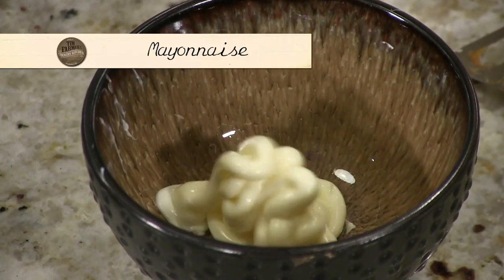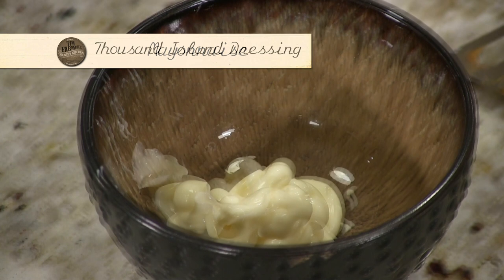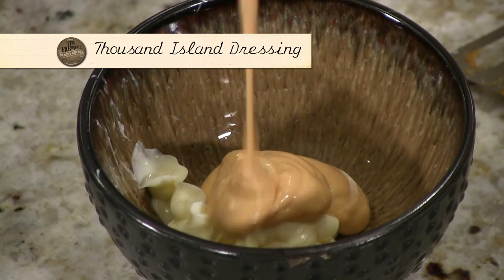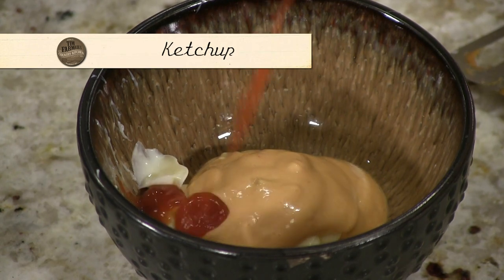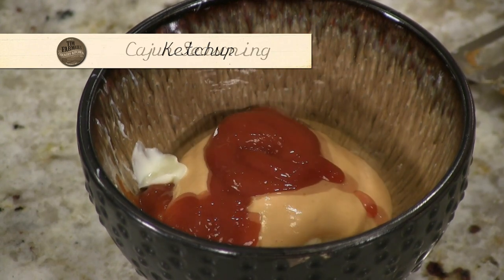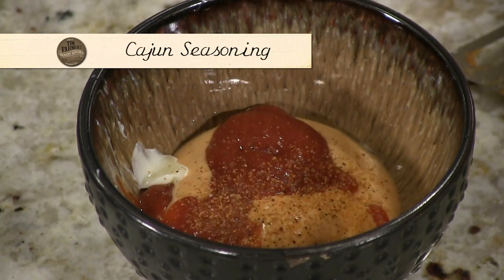Very simple dip — I always like this with fish. Mayonnaise, Thousand Island dressing — I never measure it — and ketchup. And then on top of that, just a little Cajun seasoning. Man, you've got something good.